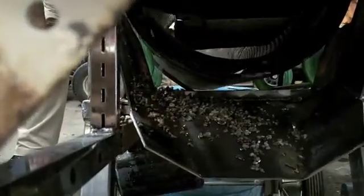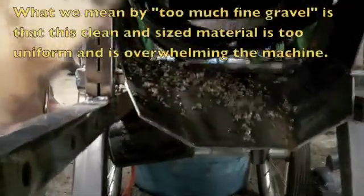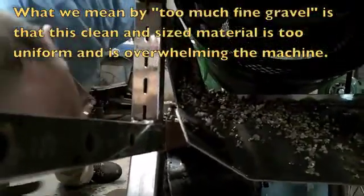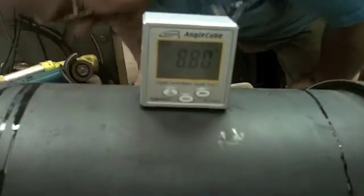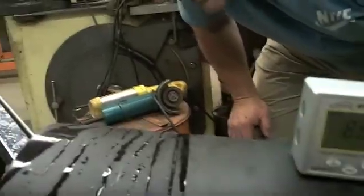I strongly suspect it's too much fine gravel — too many fines. That's what I'm thinking. And here's another one. And another one. We got a few feet there. We're at 8.8, essentially 9. We went from 10 before — changed just one degree. All right, give it a try.